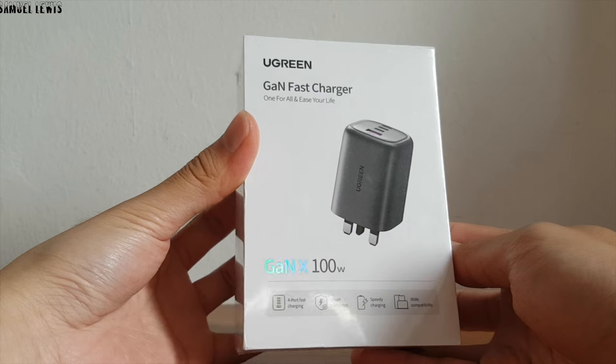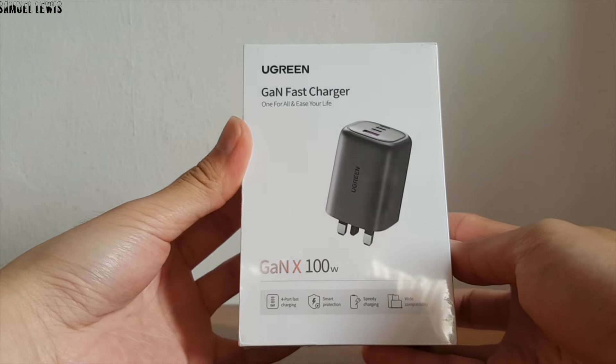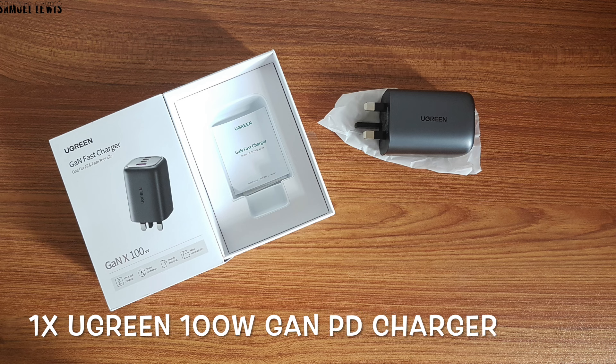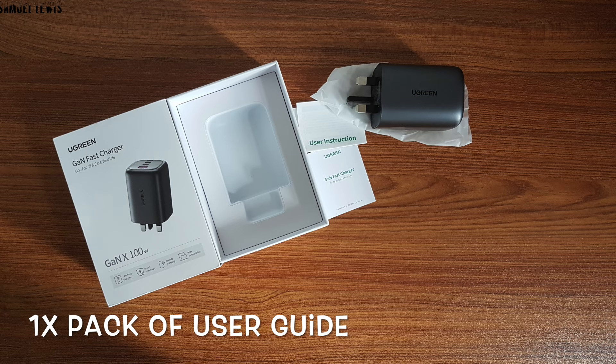The retail box looks good, professional and high quality, with a plastic wrapping around it. Inside the box, you will find one Ugreen 100 Watt GaN Charger packed nicely in a foam slot, and also included is a user guide for users to refer to when needed.